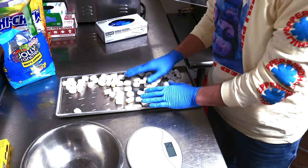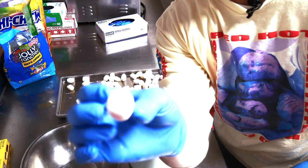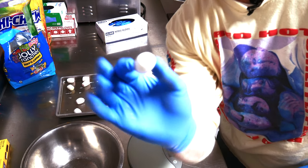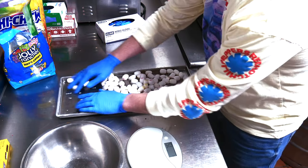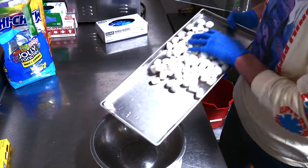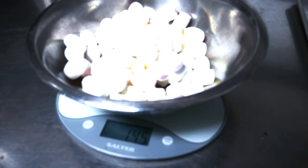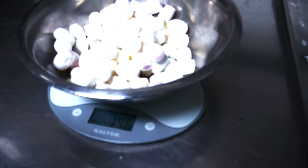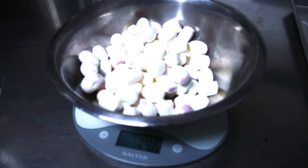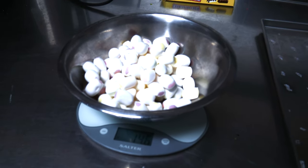Next up, the Hi-Chews. Hi-Chews are great — they turn into something not completely double the size but super crunchy, I think these are really good. We did one pound of these Hi-Chews. It came out about 1.5 ounces difference after freeze-drying, but we can say it's essentially the same as the Skittles.